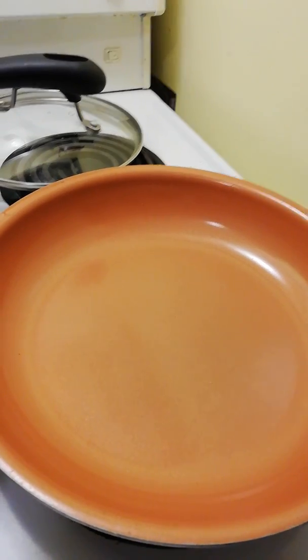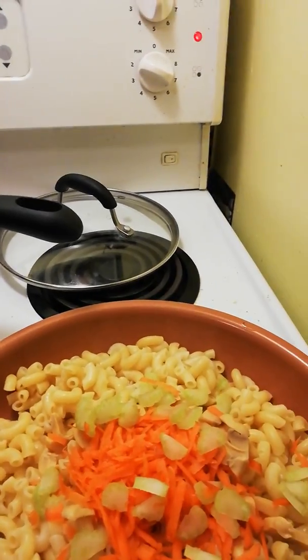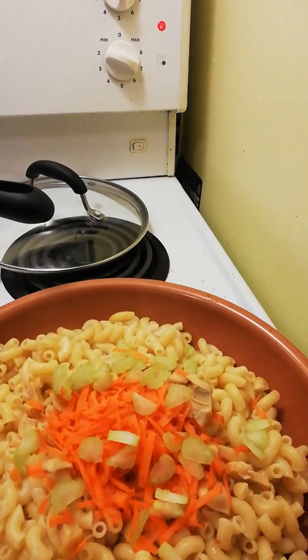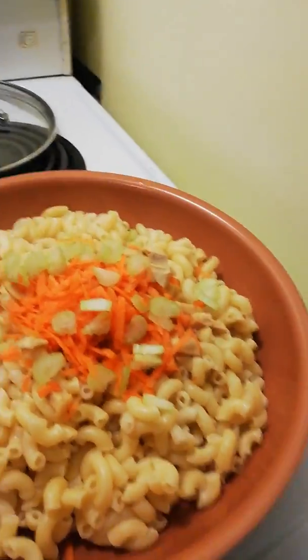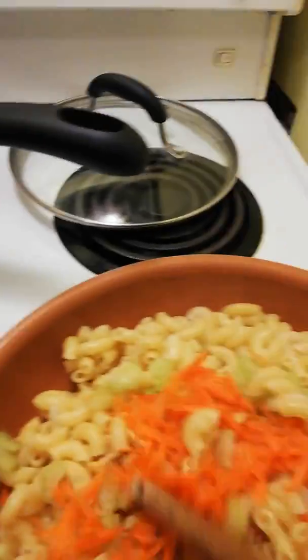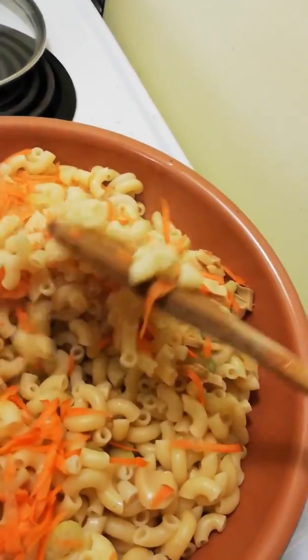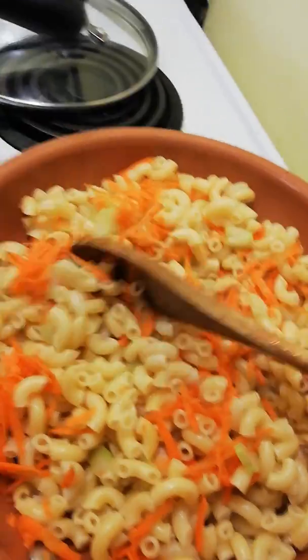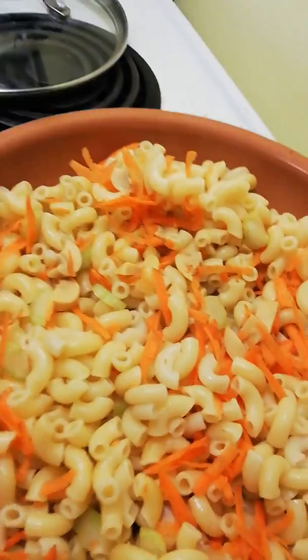So I will put some of the macaroni in the fry pan. Next, I'll put all of this in. I've used cauliflower in it before, broccoli, even brussels sprouts and cabbage. Basically anything you can think of. If you have chicken left over or ground beef left over from dinner the night before, you can put that in it.